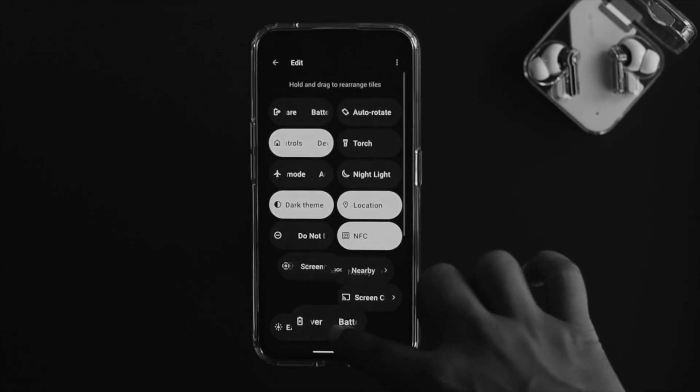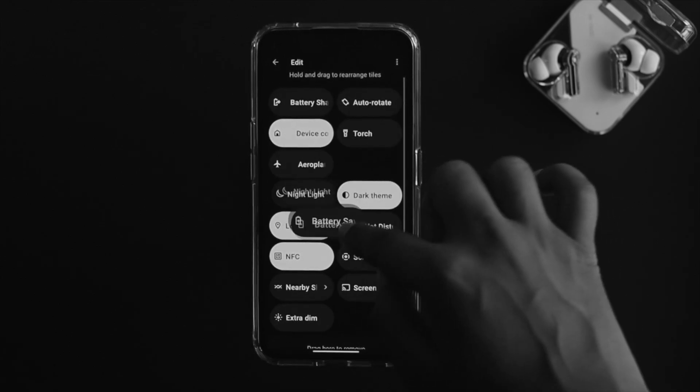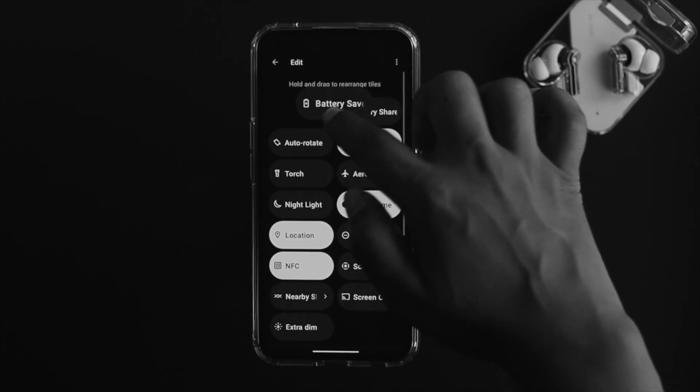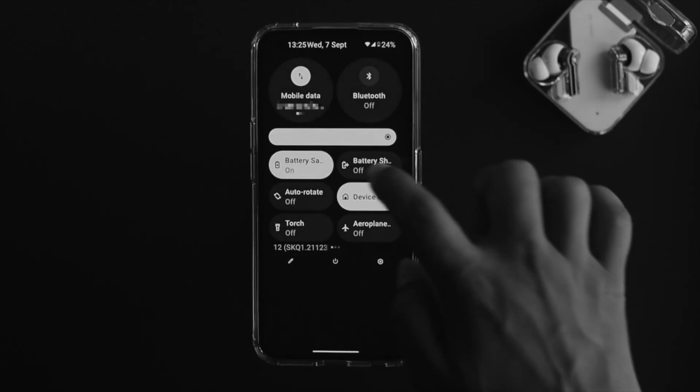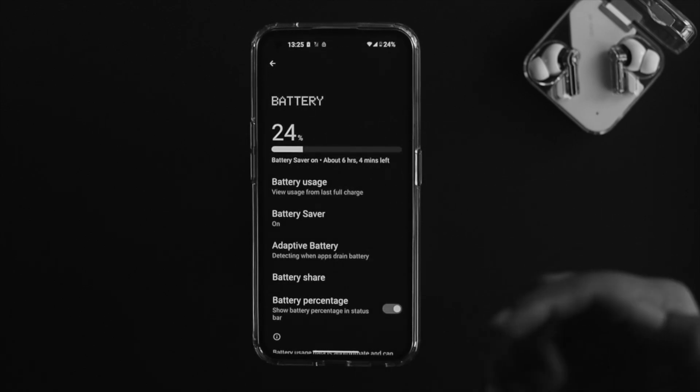Since my battery saver is on top of the list, you can tap and hold that battery saver tile and drag it anywhere you like. You can simply turn it on from here. However, if you tap and hold it, it's going to take you through the main settings of the battery saver feature.